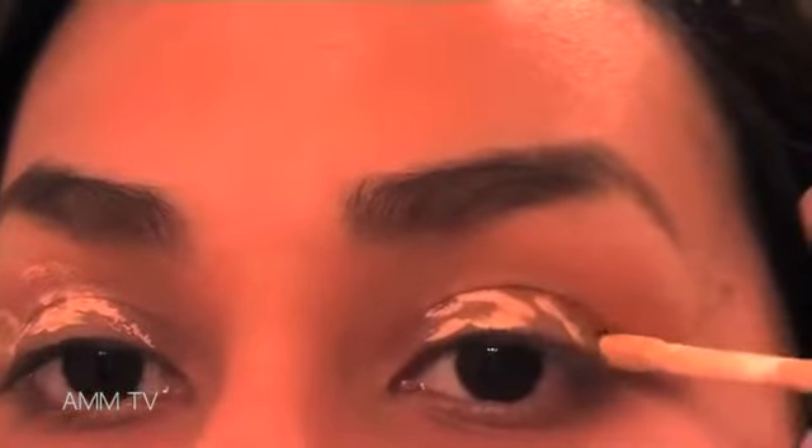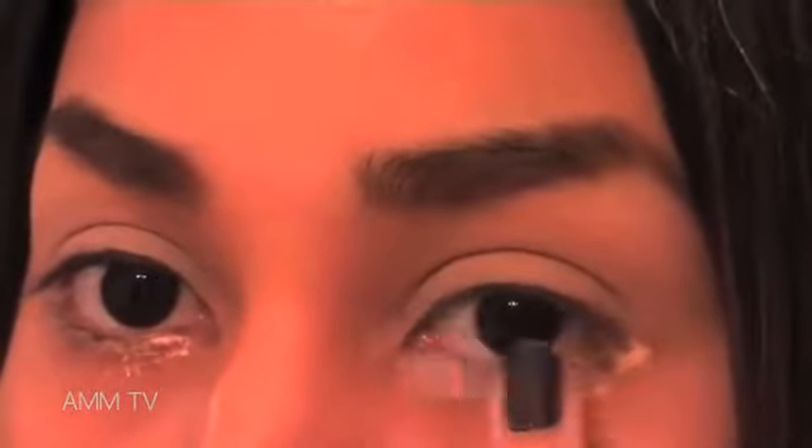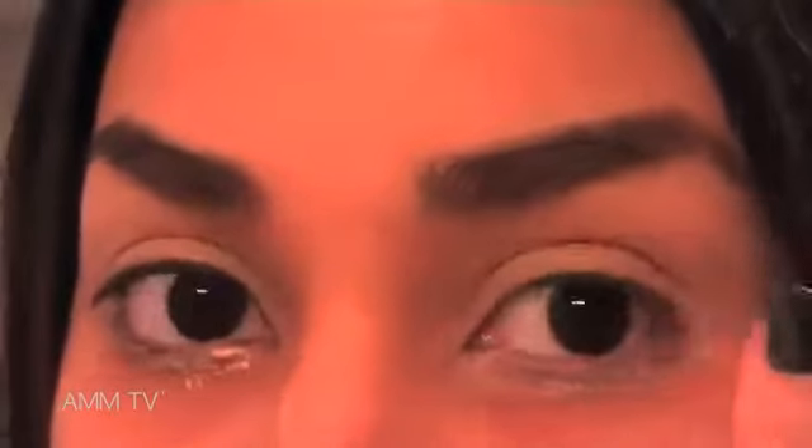Starting with a clean canvas, it's time to prime our eyelids. Picking up my Smashbox Photo Finish Lid Primer, I'm dot applying this onto my eyelids. Go ahead and blend out your primer — this is really going to help your eyeshadow adhere to your skin. We're going to run this primer on our lower lash line as well, and blend it out to prepare for eyeshadow application.